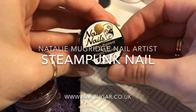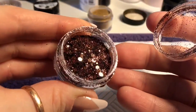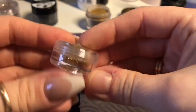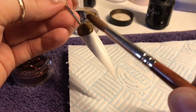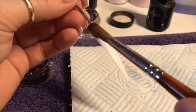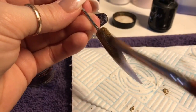Hi everyone, welcome back to a new video. In this video I'm going to show you how I create this steampunk nail. I'm going to be using Golden Girl from Naio, Magic Mocha from Nail Sugar, which is a gorgeous deep brown — I love it. I don't think I've used it since autumn, so it's quite nice to dig it back out. I'm going to be using these little cog parts, little machine parts — I don't really know what you call them, cogs. They are available from Nail Sugar in a nail art kit, but you only get gold parts, so I got some from eBay as well because I wanted silver little cogs in it too, as I quite like the contrast between the two colors.